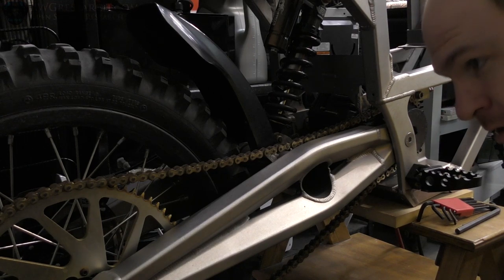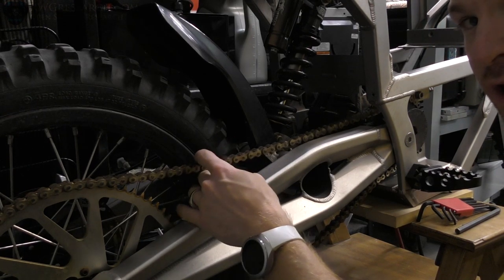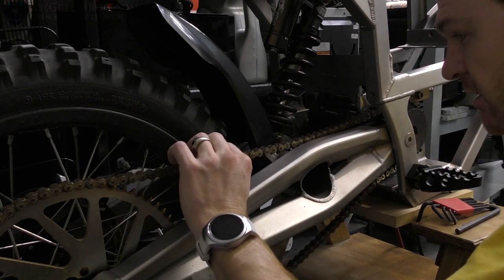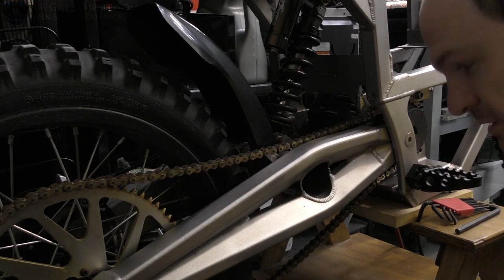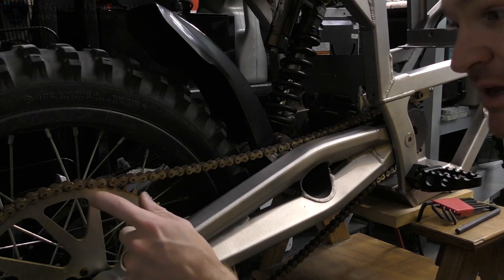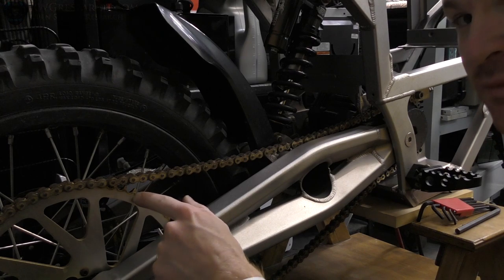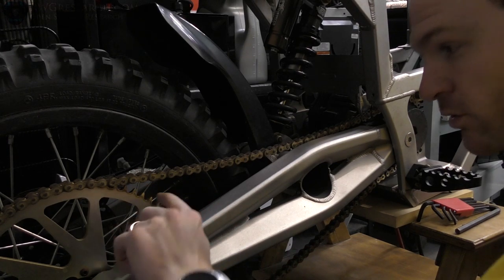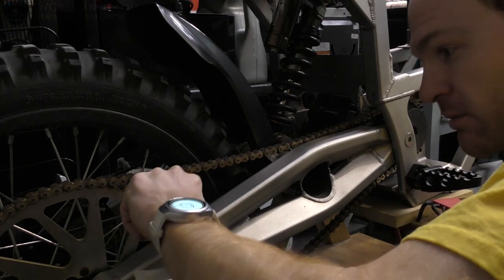Alright, well we got this far. I'm using the old chain as a measurement tool. It's probably a little bit stretched and it's also very worn out and rusty, so I will be replacing it. This is actually an aluminum gear to make everything light, and this is actually not worn at all. It's pretty amazing.